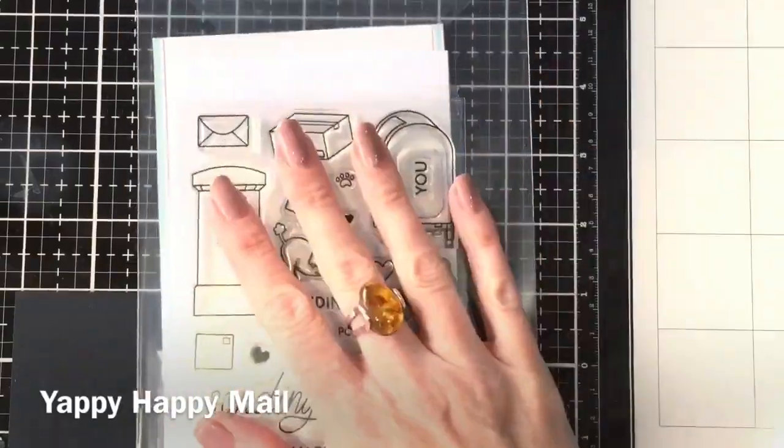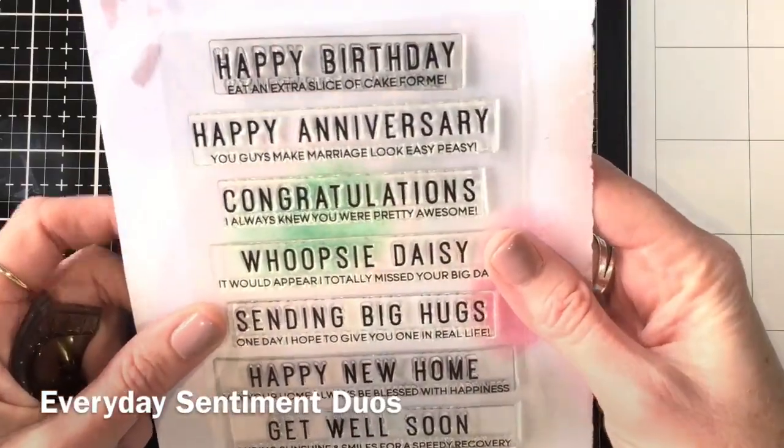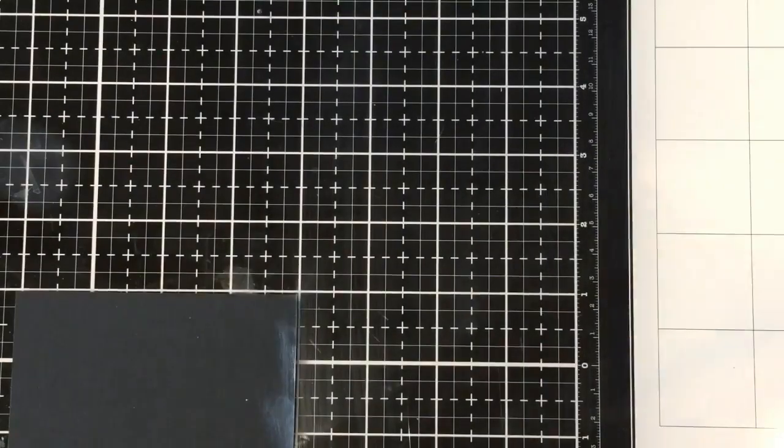I'm going to use two sets today — the Yappy Happy Male and the Everyday Sentiments Duos — and I'm also going to use a little doghouse from a My Favourite Things set, which I'll list in the description box below.